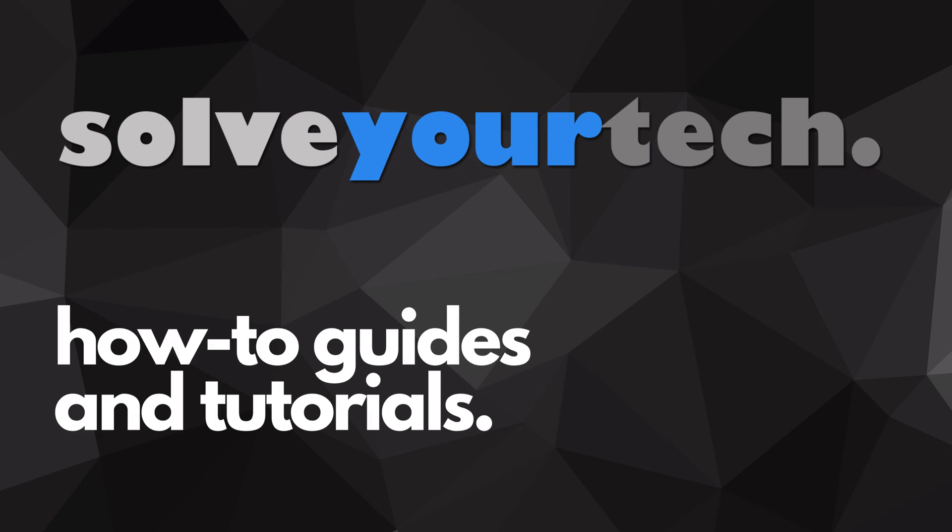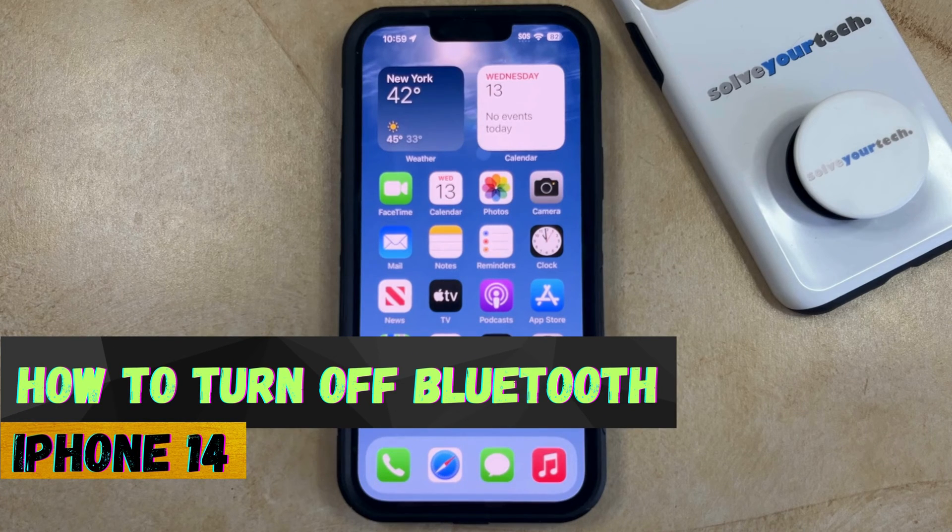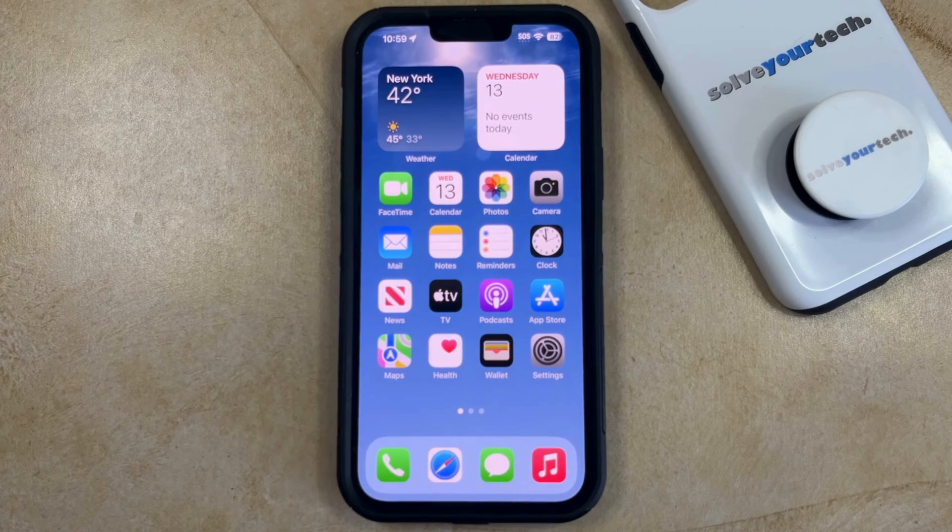SolveYourTech.com, your source for how-to guides and tutorials. Welcome to our video about how to turn off Bluetooth on iPhone 14. If this guide helps you out, then please consider subscribing and liking this video.